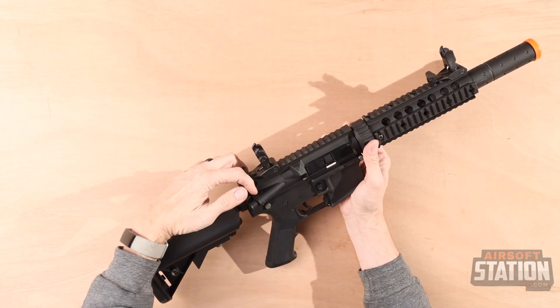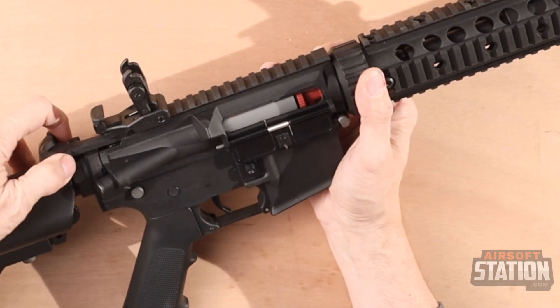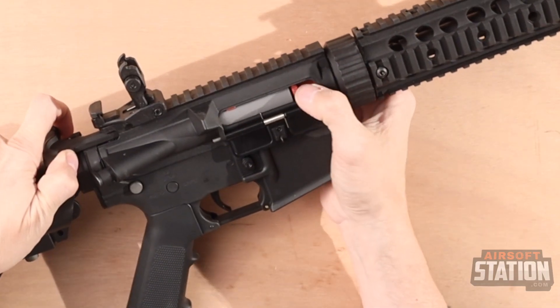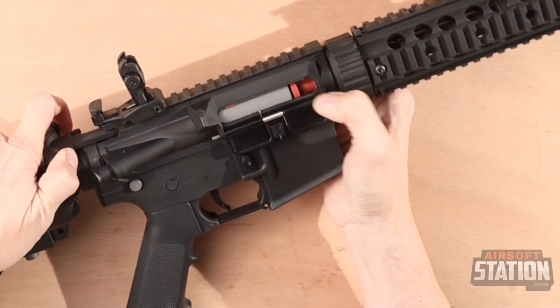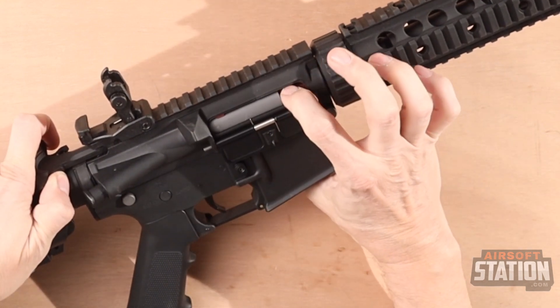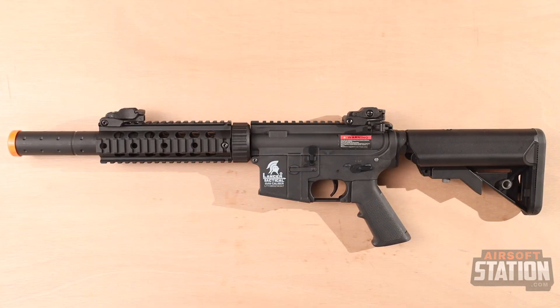By pulling back the charging handle, the dust cover comes down and you have a rotary-style hop-up. Turning it up increases hop, turning it down decreases hop. The LT15SD7 from Lancer Tactical is a good starter for any new airsoft enthusiast.